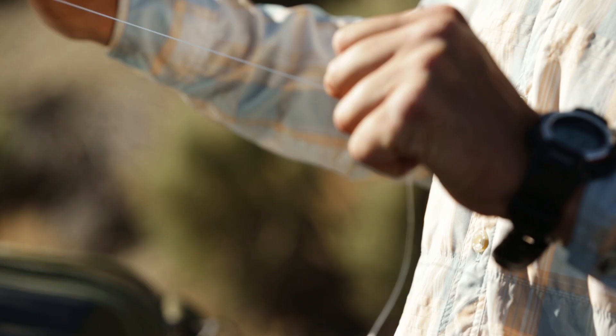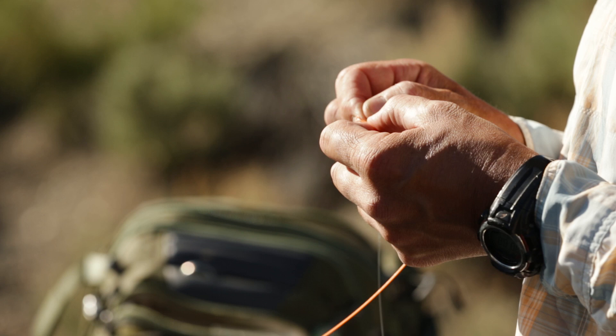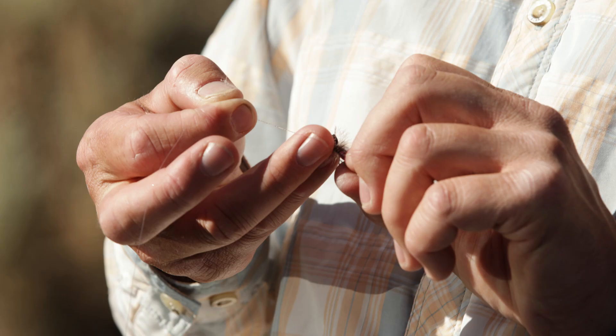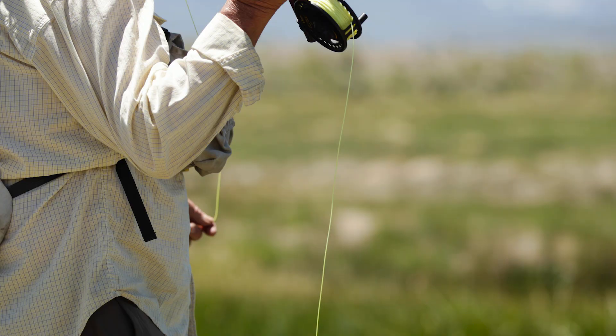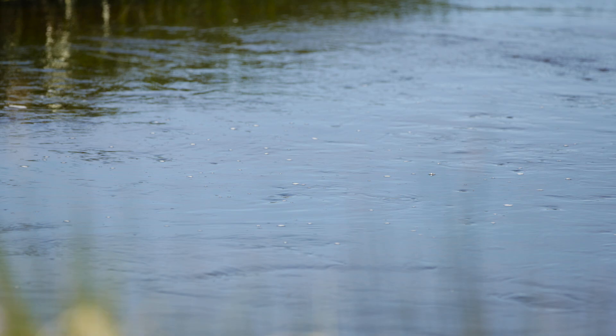A big part of fly fishing is confidence. You've got to have confidence in your fly, you've got to have confidence in the water you're fishing, you've got to have confidence that there are fish where you're fishing. If you can't see water depth and contour, then you're just throwing it out there hoping to find a fish.